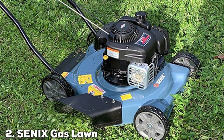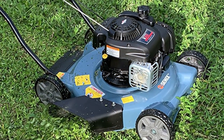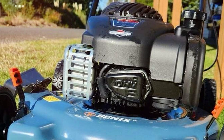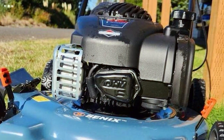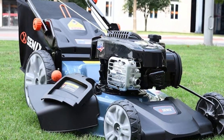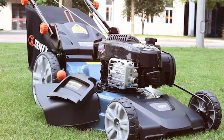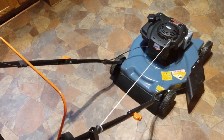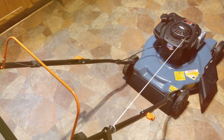Moving on to number 2, the CNX Gas Lawn Mower LSPGL2. If you're in search of a powerful and versatile lawn mower that gets the job done with ease, the CNX Gas Lawn Mower LSPGL2 should be on your radar. This gas-powered mower is designed to tackle even the most demanding lawn maintenance tasks. One of the standout features of the CNX LSPGL2 is its robust 160cc engine. This powerhouse provides ample cutting force, ensuring that your lawn is trimmed effortlessly. With a 21-inch cutting deck, it covers a wide area in a single pass, reducing your overall mowing time.